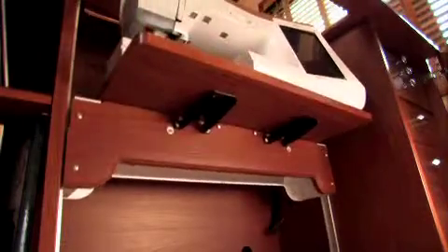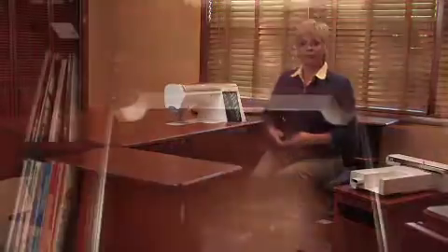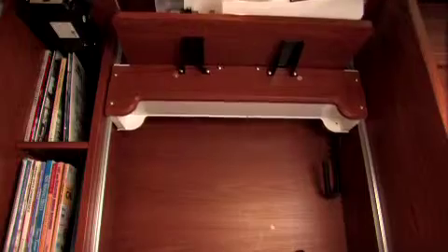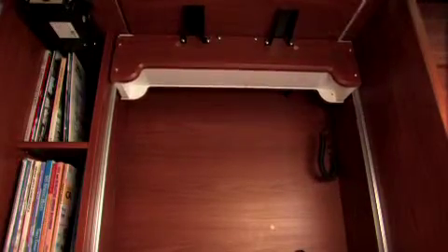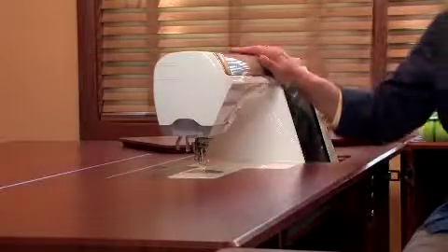Exclusive to Koala Studios and companion pieces is the electric glide lift. This totally convenient feature allows us to raise or lower the machine by flipping a toggle switch below the cabinet area or using a remote control. Koala's electric glide lift is made up of a lift and platform. The platform is fully supported with two rails and an undercarriage, travels up and down on two steel tracks, and a lift actuator powers it. The platform is able to securely hold the largest of today's sewing machines.